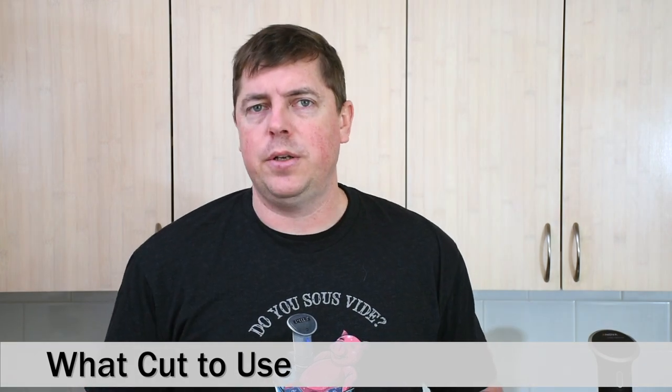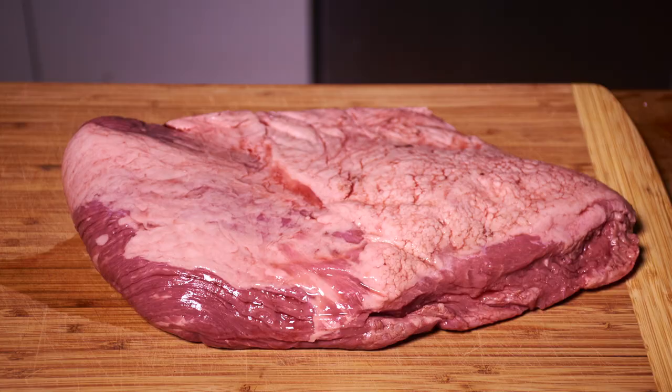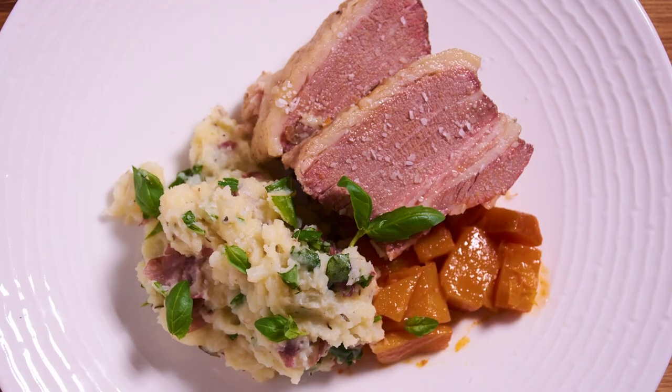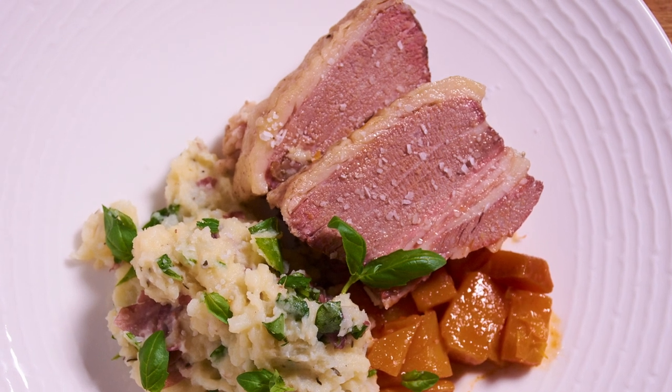You can use any cut of brisket you want, such as the flat or the point, or even an entire brisket if you're going to make a lot of corned beef. You can also branch out and use different types of tough cuts of meat — normally ones that would traditionally be braised — such as short ribs, chuck roast, or even a flank steak.